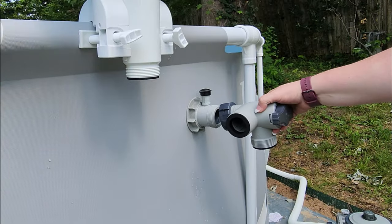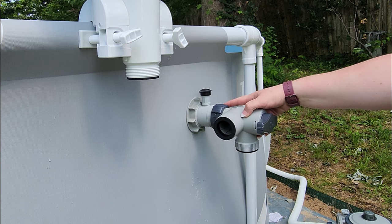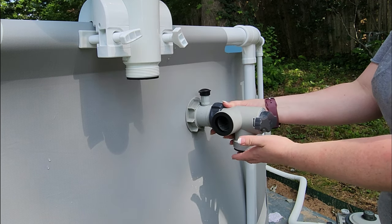You want to take the valve that came with the fountain — this end is what you're going to attach to that inlet jet. Then you have this side that's going to connect to the waterfall and this side that's going to connect to the hose that connects to the pump.